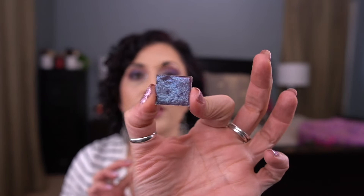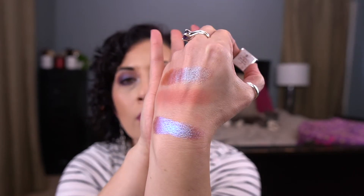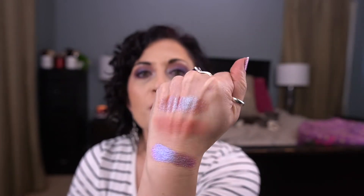The next one is the Cleona eyeshadow in Abrasion. This is gorgeous — I did apply it to my eyes today, just to the mid portion. Let me get a nice tacky base going and swatch it. It's so pretty — stunning. I love it.